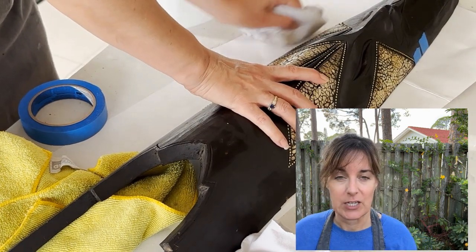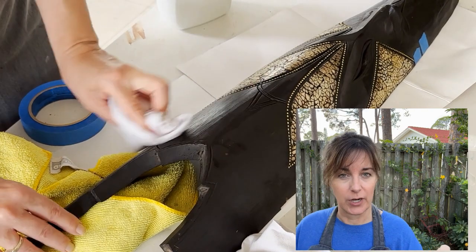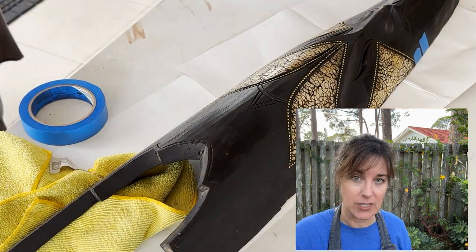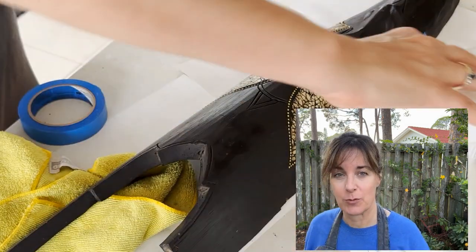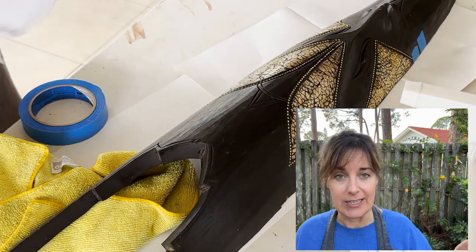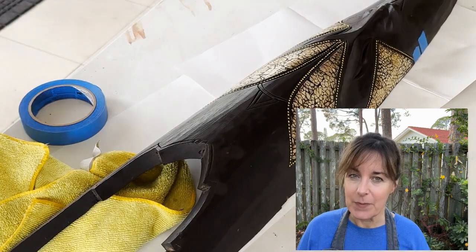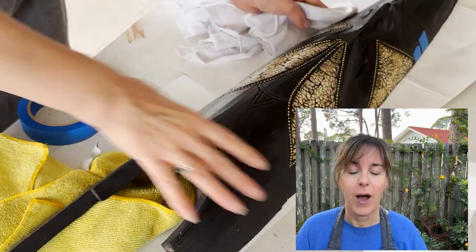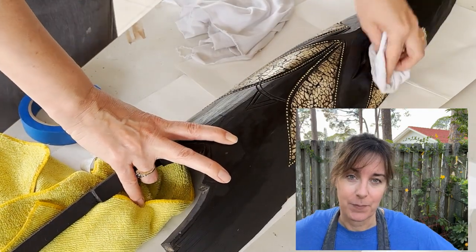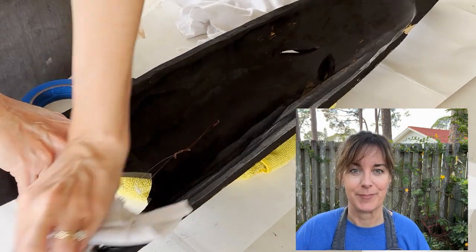The other key element to protecting your wood from wood-destroying insects when dealing with antiques is not only doing this cleaning method — which should hopefully kill off the little bugs — but when you seal it up at the end with a wax, completely sealing it and then keeping it in a relatively cool location in your home, you shouldn't have any further problems with bugs. That's the game plan.